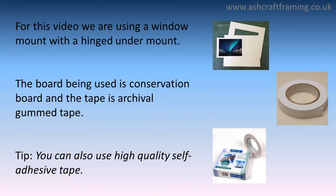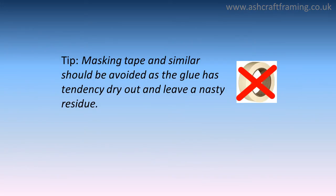For this video we are using a mount with a hinged undermount. The board being used is conservation board and the tape is archival gummed tape. You can also use high quality self-adhesive tape. Masking tape and similar products should be avoided as the glue has a tendency to dry out and leave a nasty residue.